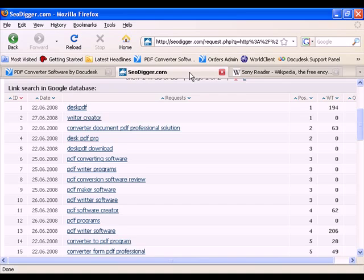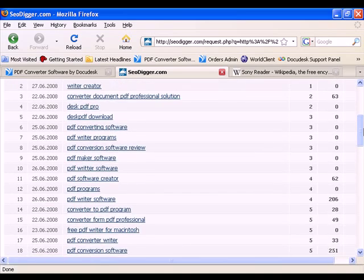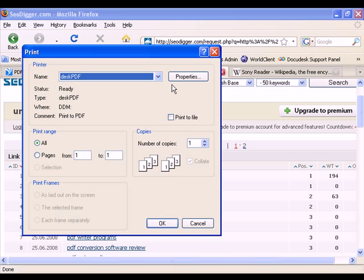For instance, here we have a website with some tabular data. To extract this data into an Excel spreadsheet, simply click File, Print, Desk PDF.